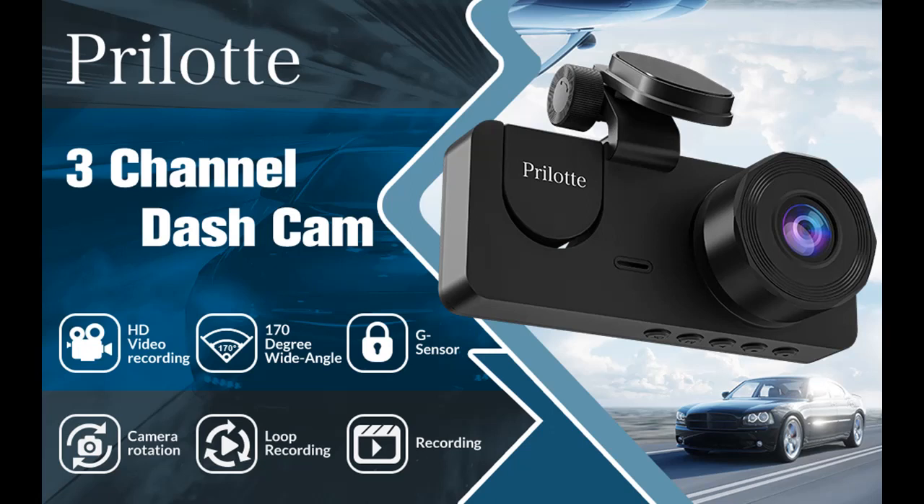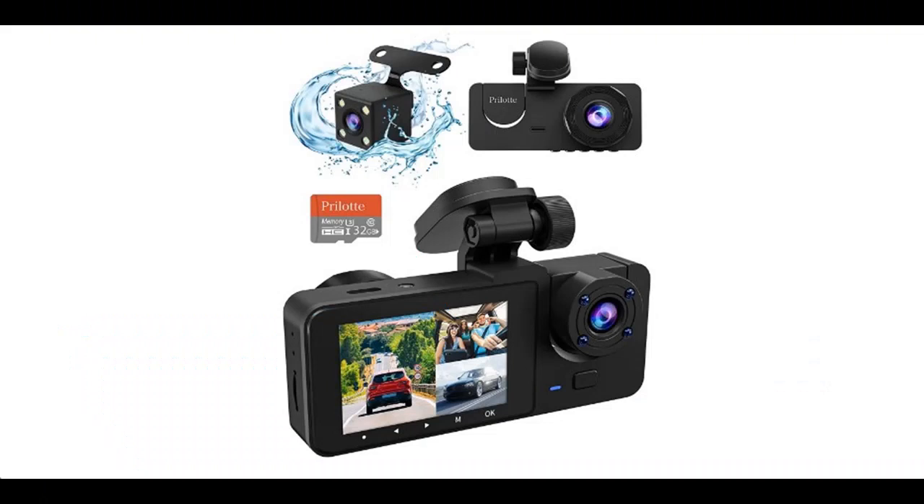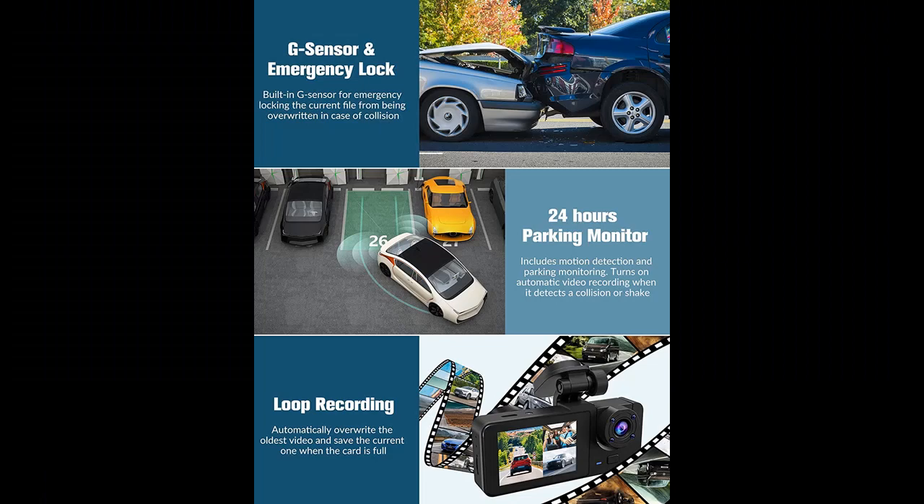Highlight Features or Overview Summary for the Lottie 3-Channel Dash Cam Front and Rear Inside. 1080p Full HD, 170-degree wide angle, dashboard camera with 32 Gigabit SD card, 2.0-inch IPS screen, built-in IR night vision, G-sensor, parking mode, and loop recording.